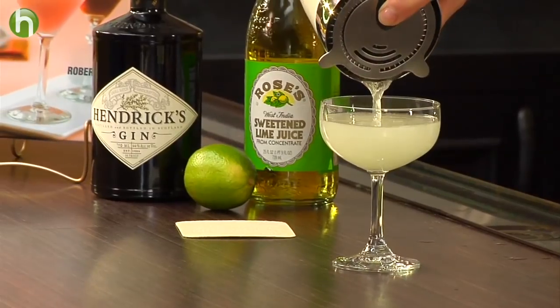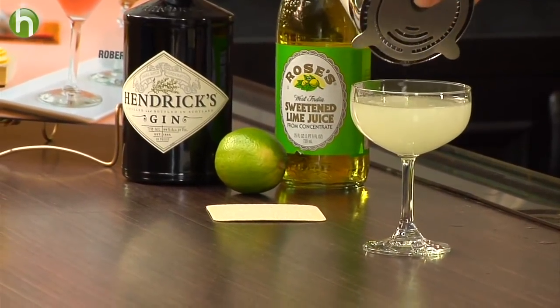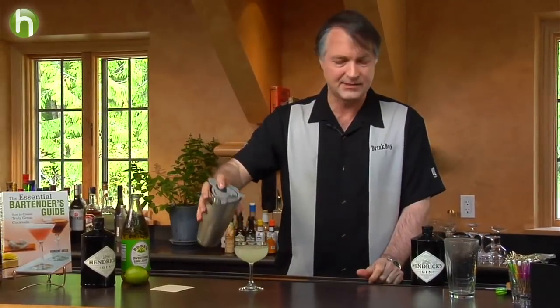For this one I'm choosing a rather slightly rustic, ordinary-looking glass because the Gimlet is not a fancy cocktail, so I wouldn't use a fancy glass for it. And there we have a navy drink called the Gimlet.